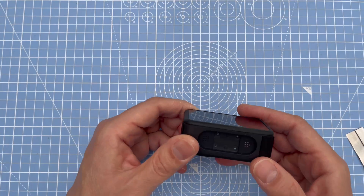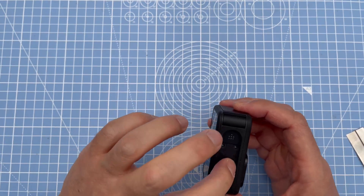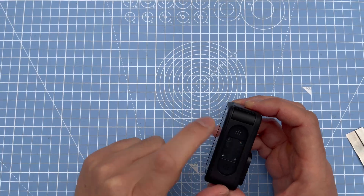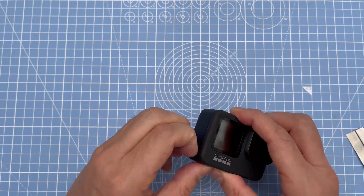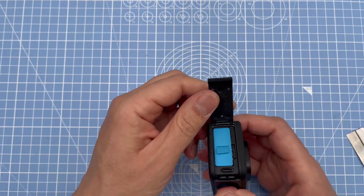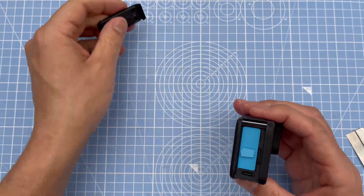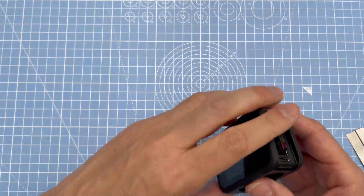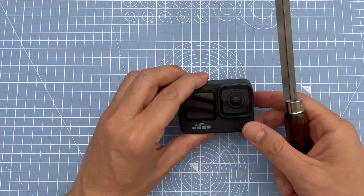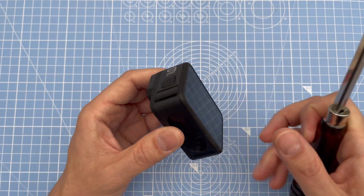First step: there's a bracket at the bottom with legs on it — take that off with the four screws because they go inside and hold other things. Then take off the battery lid, it just unclicks at the hinge. Take out the battery for safety reasons and take your memory card out as well.